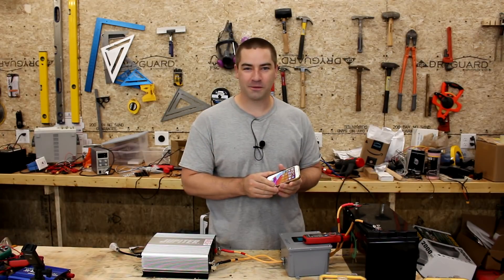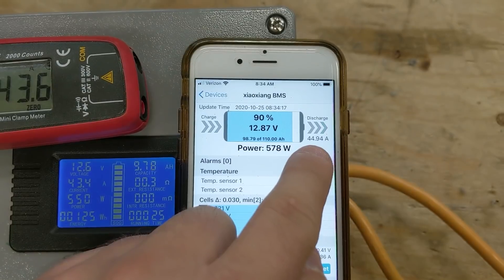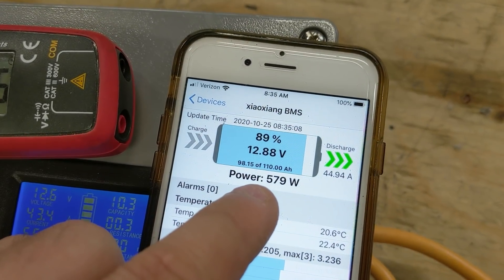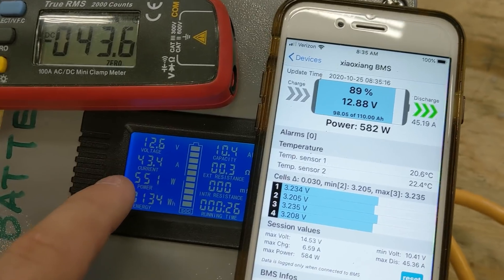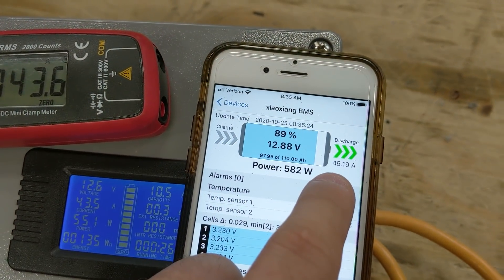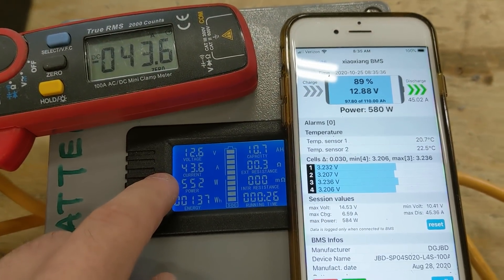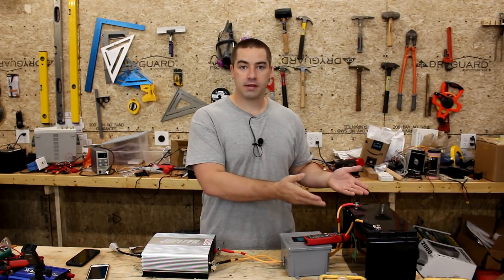Next, I borrowed my wife's cell phone because it's an Apple and has the app that can communicate with the BMS. The BMS amp meter is even slightly higher than the other two, and the BMS watts are reading a little bit higher than our wattmeter. The BMS is reading a little bit high — 12.88 volts versus 12.6 on the meter we already confirmed as accurate. For amps, it shows 45 on the BMS and we have 43, 43, 45, 43.5, and 43.5 on the other meters — so the BMS is reading a little bit high in both categories. It's possible this meter is reading a little bit low, but if it's low at least I'm not overestimating the capacity of a battery.